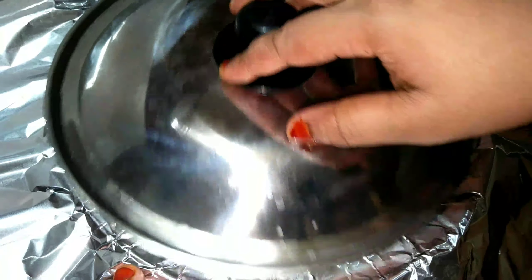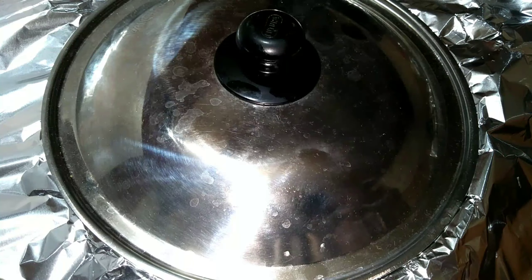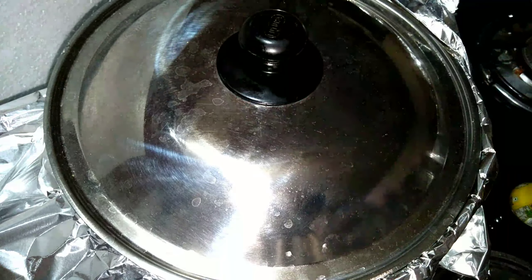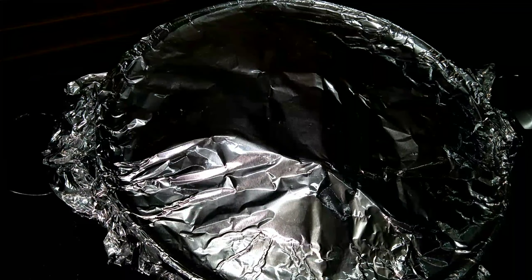I put a layer of foil paper and cook on low flame for 10 minutes.